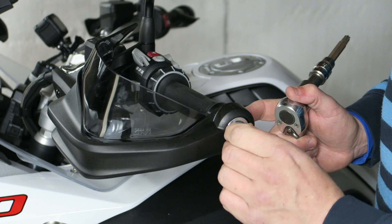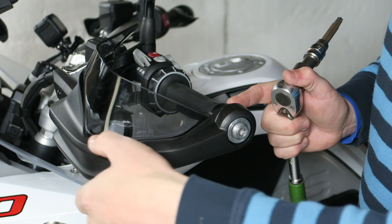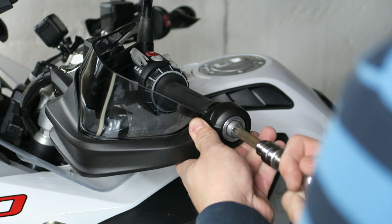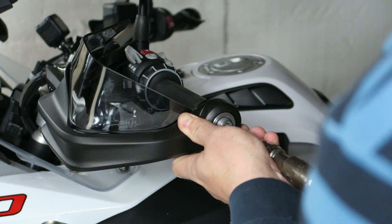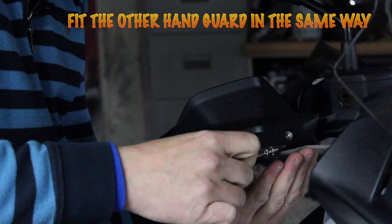Now what's left to do is just cinch up this bolt so it's tight, because it's still loose — it just enables me to move it to where I need it. Because I like to try and get things as good as I can, I've literally got that part centered up with my clutch lever. And there we have it.